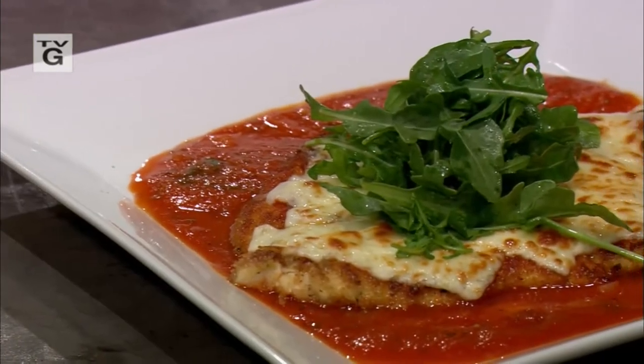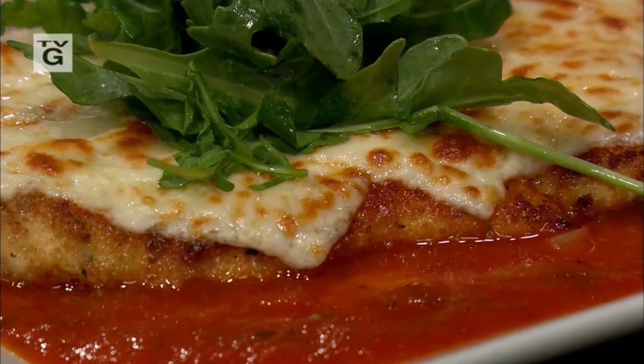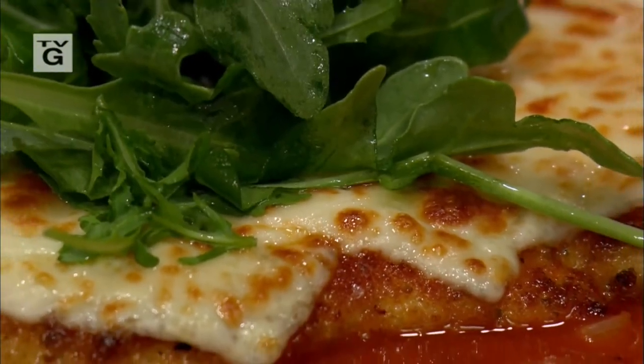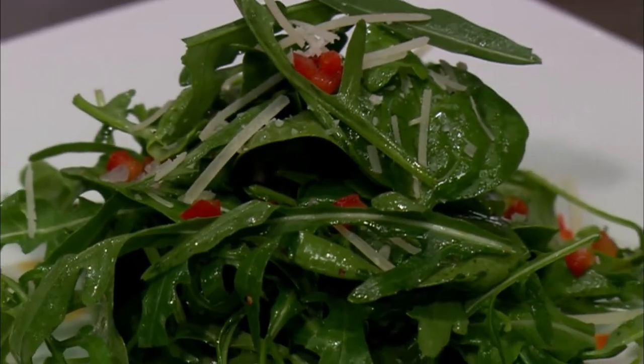Ciao, I am Nick Stellino. I am looking through my recipe box for what to make for you. I like this. I've been making it in a while. This is simple, right to the point, traditional, full of flavor. I will make you chicken provolone and serve it with a light salad with shallots, arugula, and spinach. Please join me in the kitchen.